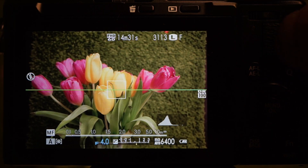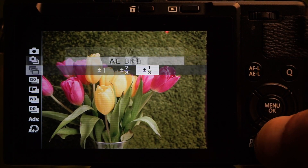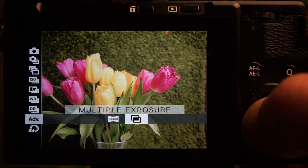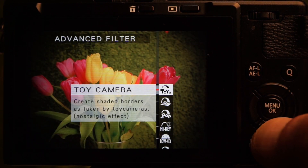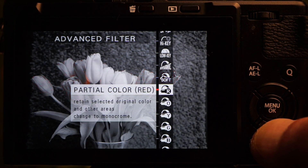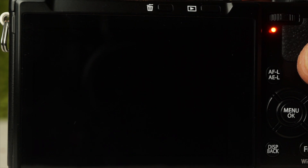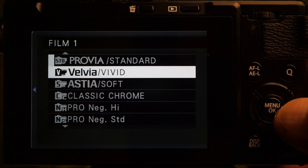Press the Drive button to access drive modes: still, high and low burst, bracket options including exposure, ISO, film simulation, white balance, and dynamic range, as well as panorama, multiple exposure, and advanced filters. Dynamic range and exposure bracket take multiple images; the remainder work from a single exposure. Use tab 5 to customize the selection for the film simulation bracket.